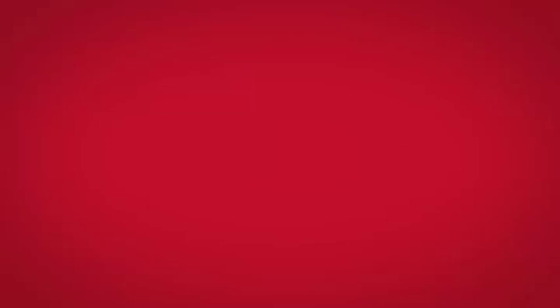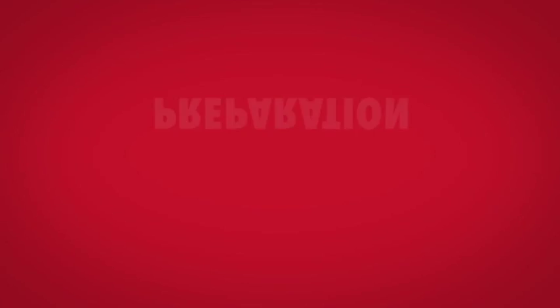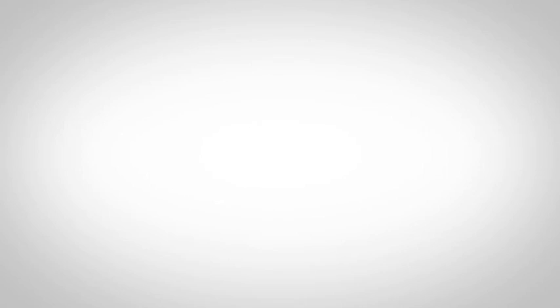ProGRP has recommended working temperatures of between 5 degrees C and 35 degrees C. As there are so many elements that go into a well constructed ProGRP roofing system, it's important to be prepared. Measure and cut all trim and fibre matting length in advance. Cromar provides a comprehensive range of primary components, ancillary components and application tools to ensure that every application of the ProGRP system is perfect.